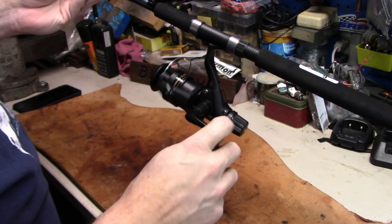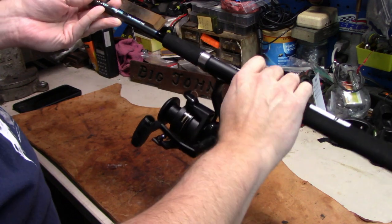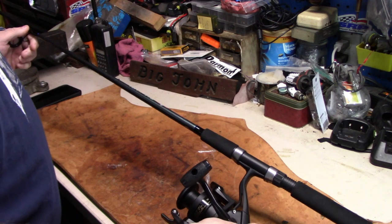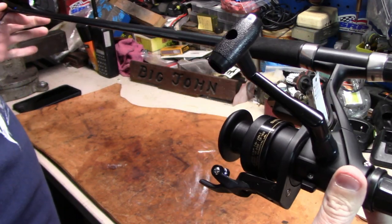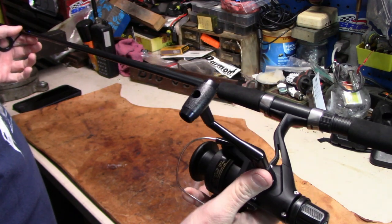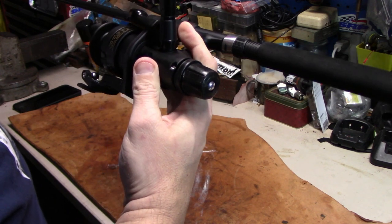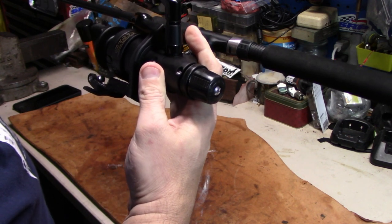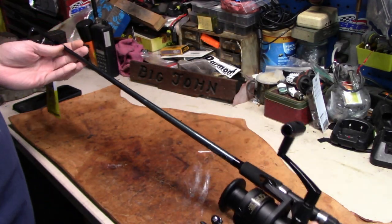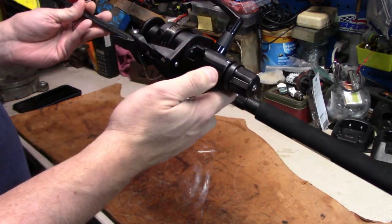It has reverse just like all the others. You can spool it up to 12 pound test, which I'm going to put 10 pound on it. It's a really good feeling reel, honestly. But then I needed to find a rod to go with it.